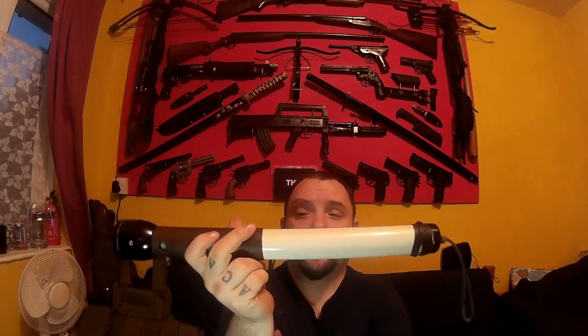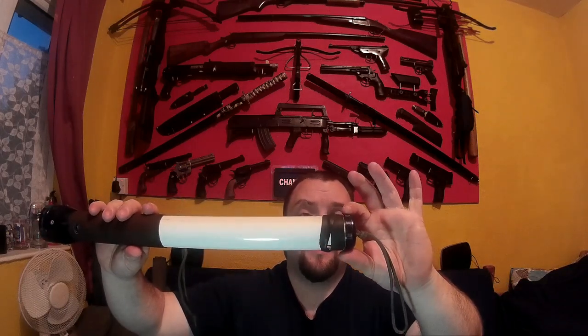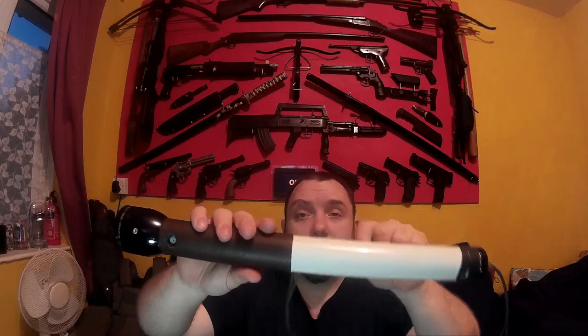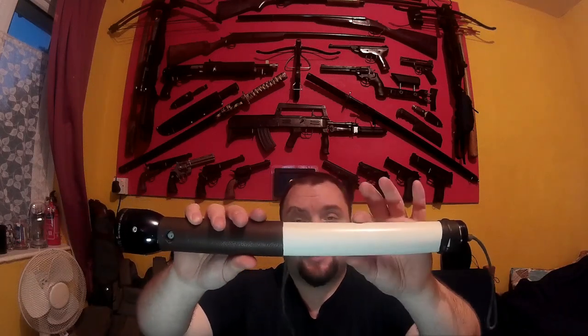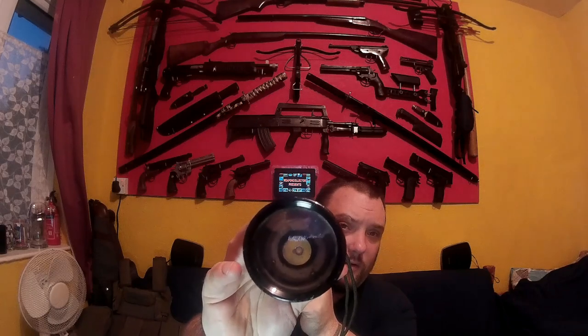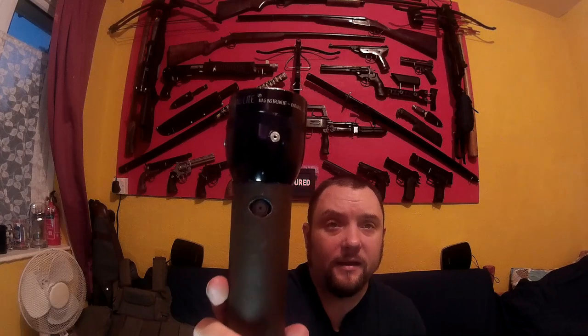Then the other day I had an idea and I managed to find the stuff I wanted. Basically what this is made of is: a maglite head, a maglite tail cap, a piece of steel that used to be the stand for a fan that fit near enough perfectly in the end, and then a Thrunite torch. There's the button there and that's the only button that controls the whole thing.